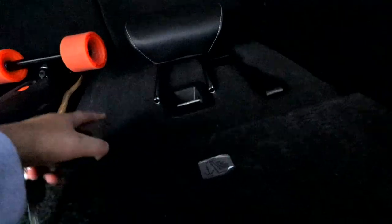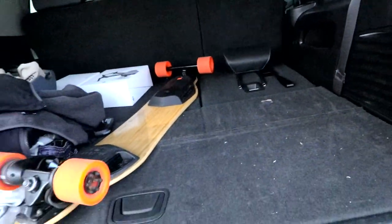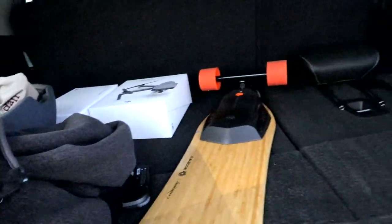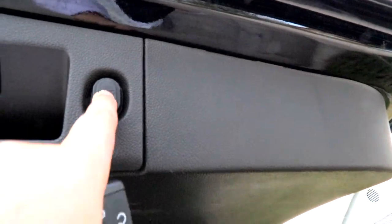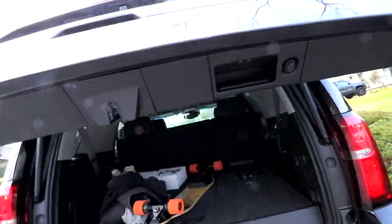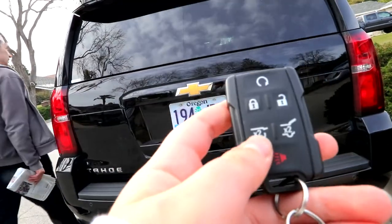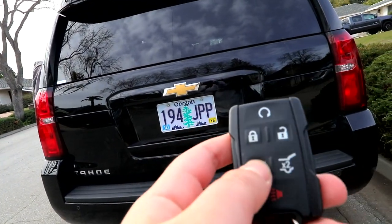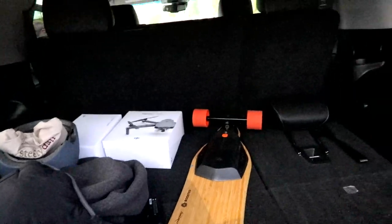These seats right here, as you can see, can fold back and carry more passengers. It has a very nice spacious area. And here's the button right here to close it — press that and it closes. We have this button right here — the glass by itself can also open. So that's really cool.